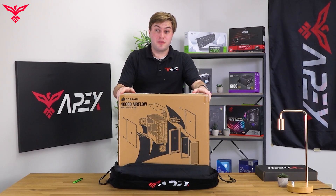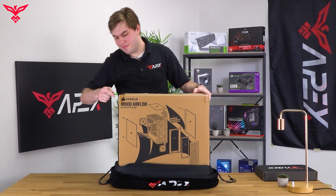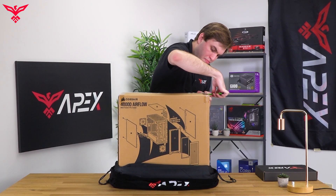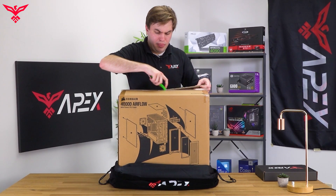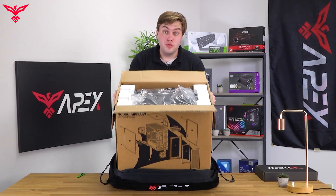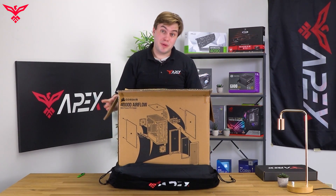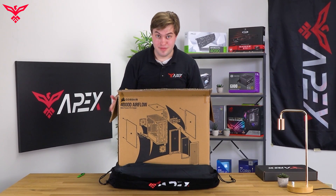Looking at our PC case box, our PC is secured here. Go ahead and get your knife or box cutter and cut the tape sides. Your PC is secured with two styrofoam supports and a plastic bag. The best way to get the PC out of the PC case box is by flipping it over and letting gravity do the work.